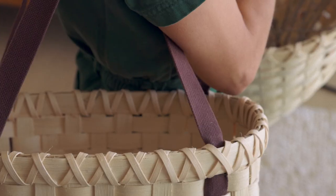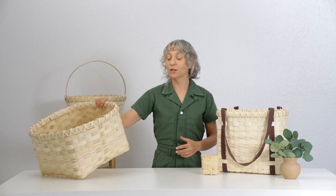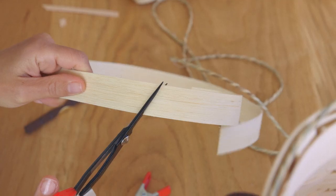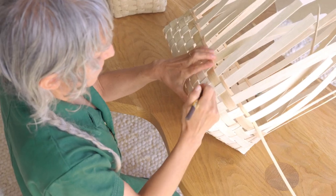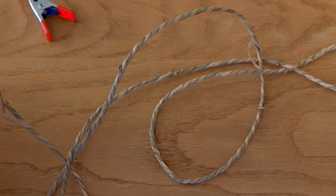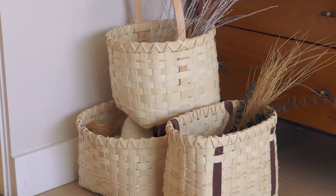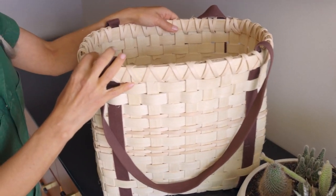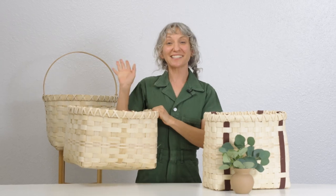Today we're going to learn plated basket weaving. Plated basket weaving is a great process for making really functional, sturdy baskets. It's also a really nice process because you can easily scale up or down. In this video we'll make three different baskets using the plated basketry technique. Once you learn the basics of it, you can really design whatever you want using this process. I can't wait to see you!